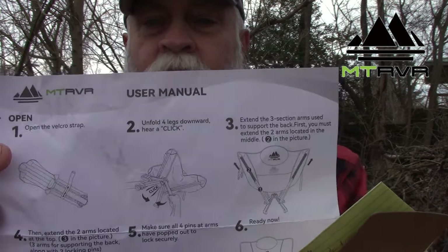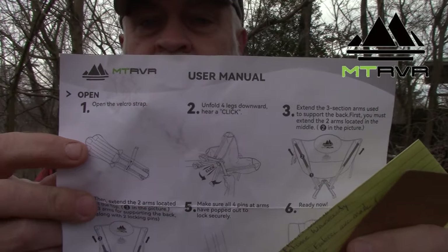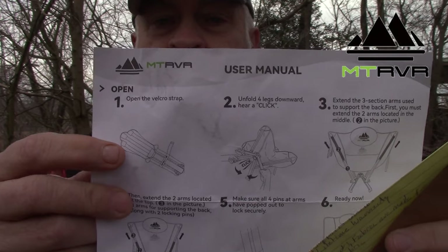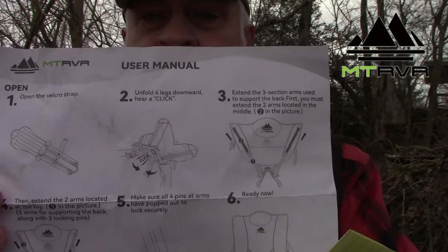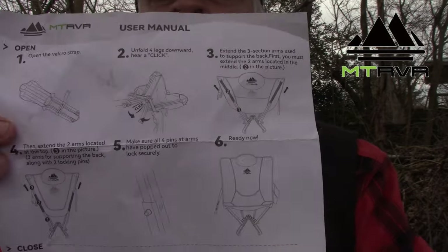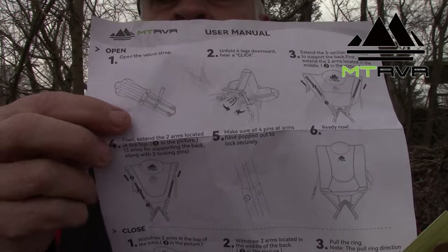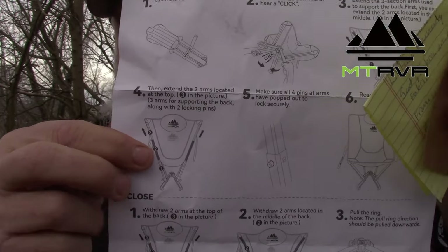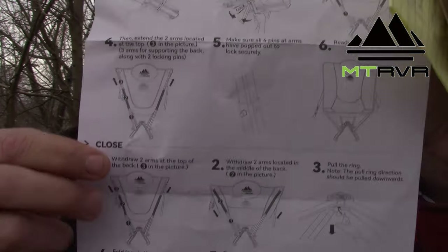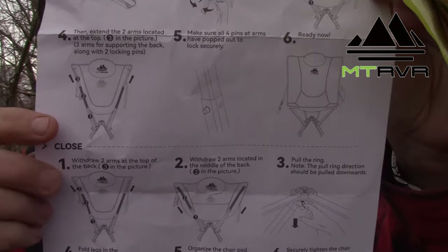I'm going to try to get this in the camera so you can see. There's step one, step two, step three, step four, five, and six — and then you have the steps again to collapse it.